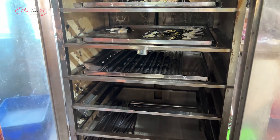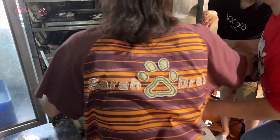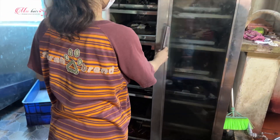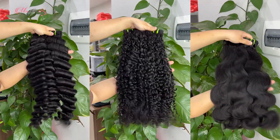But wait, you are not done yet. The final step, which is applied to all the hair types mentioned above, is to steam the hair. Simply put the hair in the steamer for a few hours and you are good to go. The hair looks perfect.